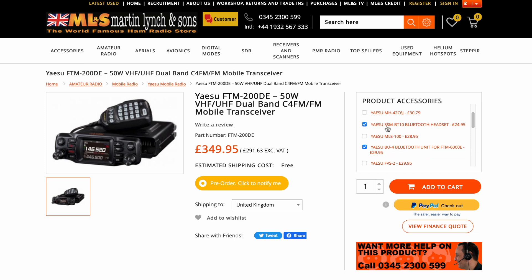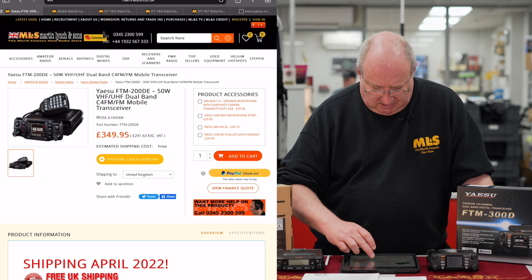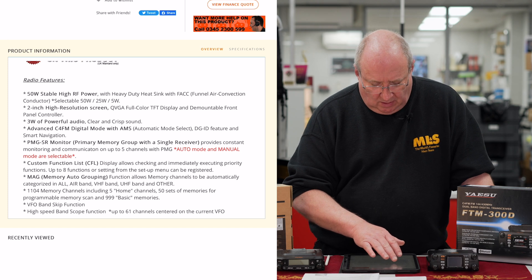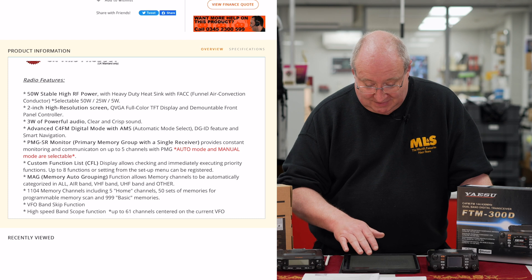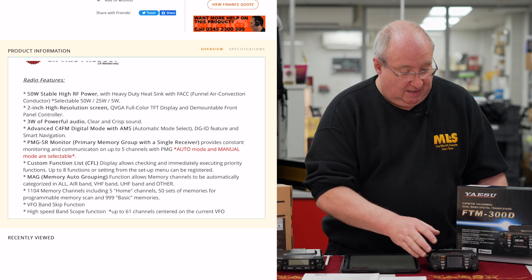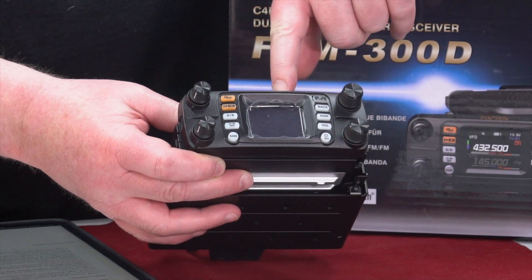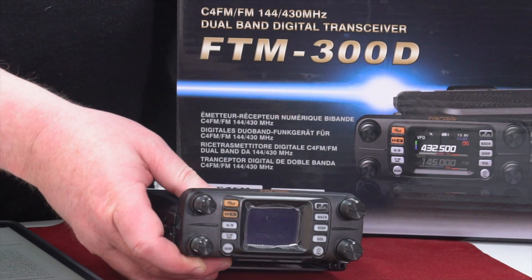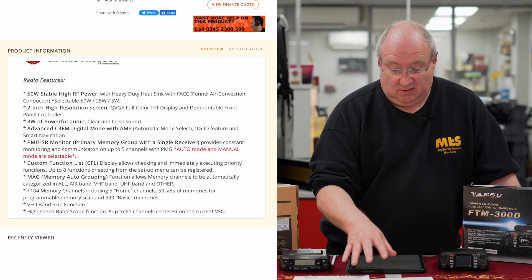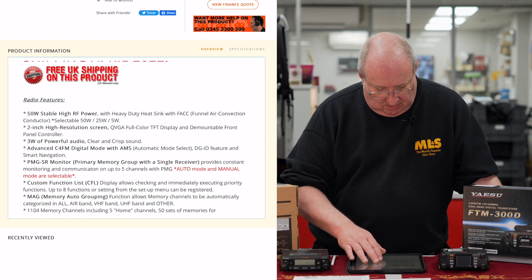There's an optional Bluetooth board — I think it's the BT-4 — and then you can use the BT-10 Bluetooth headset. It's going to have a two-inch high-resolution QVGA full-colour TFT display with a mountable front panel controller. That is pretty much the same screen as you get on the FTM-300 — same two-inch, same spec.